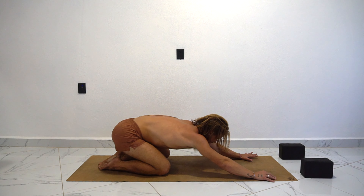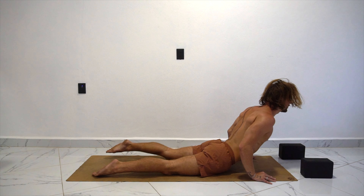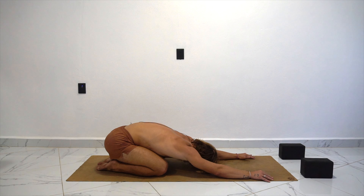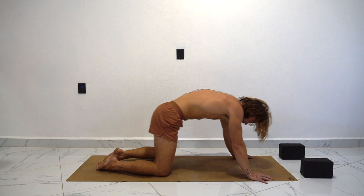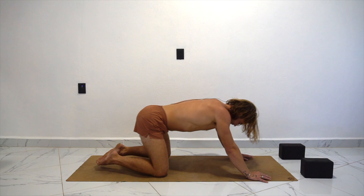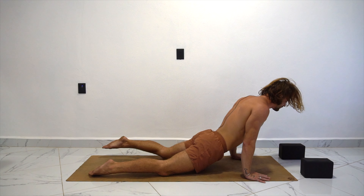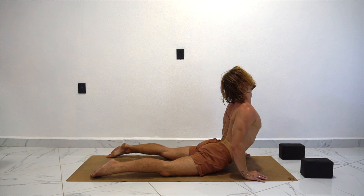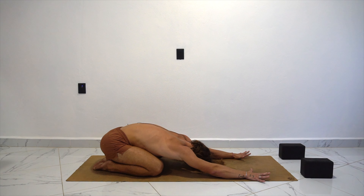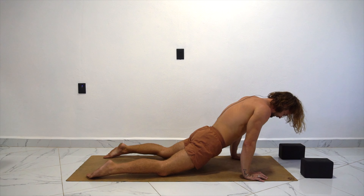And then exhale, send it back — child pose. Pull in at the lower stomach. Inhale, scoop it forward — cobra pose. Exhale, child pose. Inhale. Exhale. Two more — inhale. I know it's hard to breathe, especially when we're opening up like this, but breathing through the stomach. Exhale. Last one — in. Open up. Exhale.